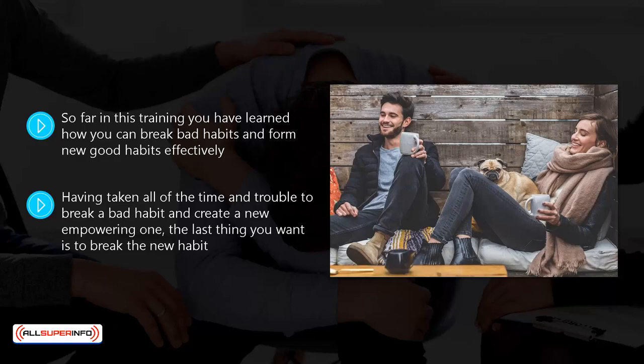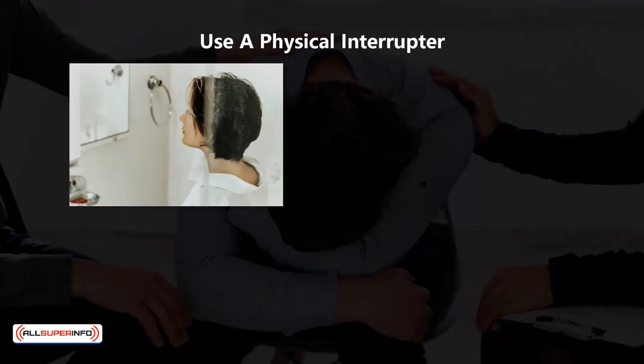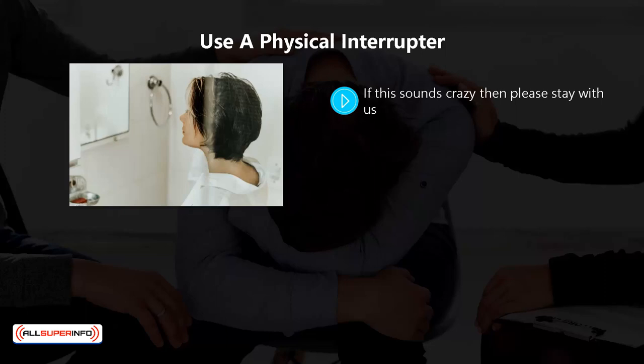So here are some good ways to prevent you from sabotaging a new habit. Use a physical interrupter. If this sounds crazy, then please stay with us.